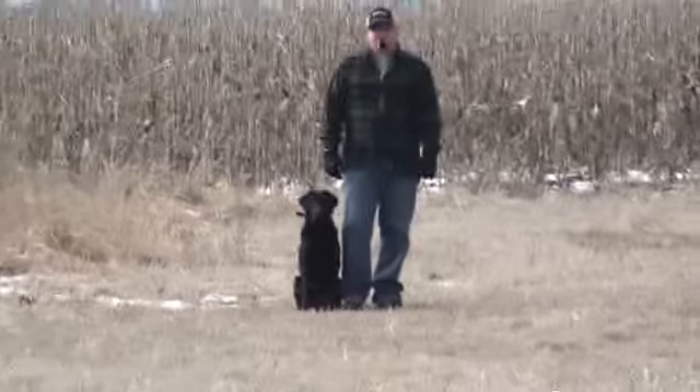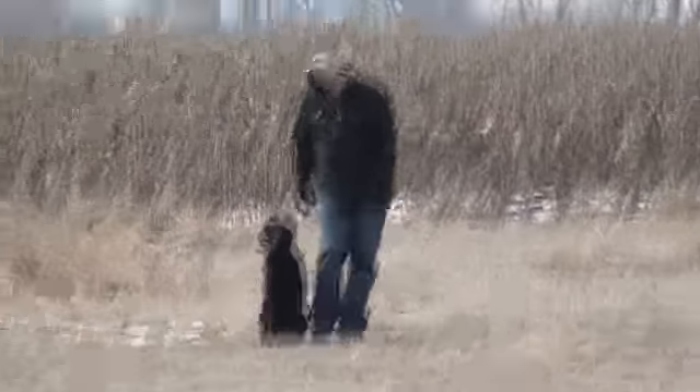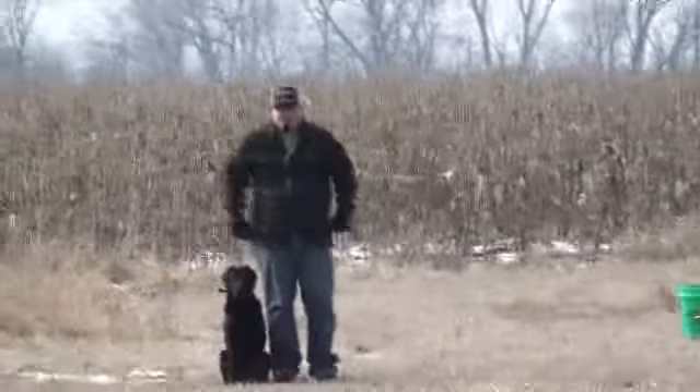Here we're going to do a real quick video of Oakley running about 75 yard marks. Here we go.